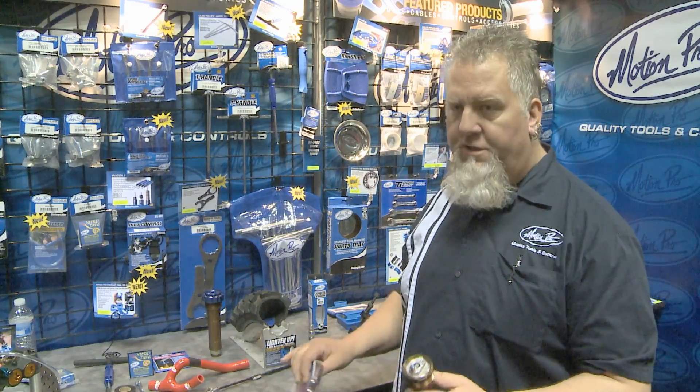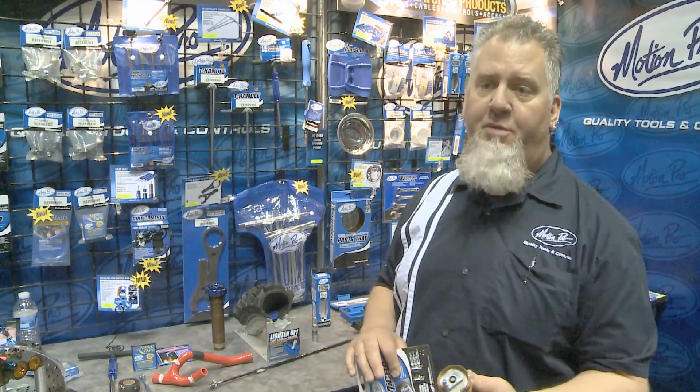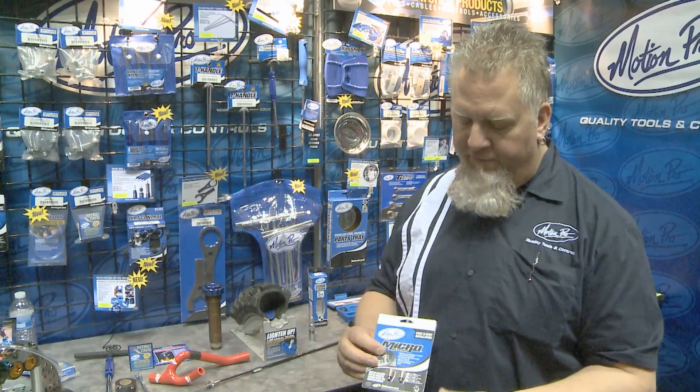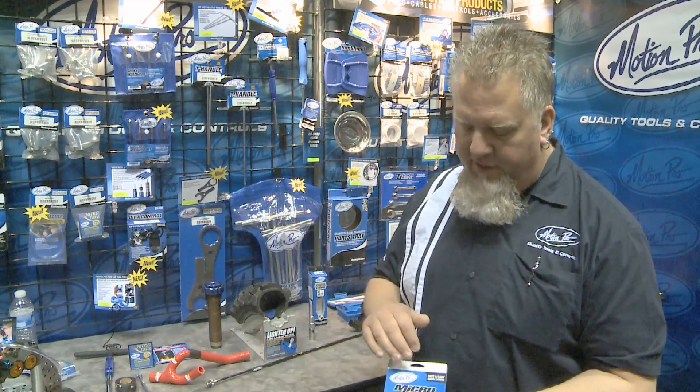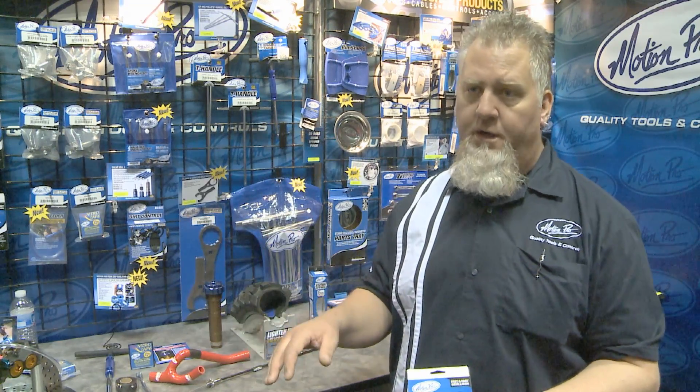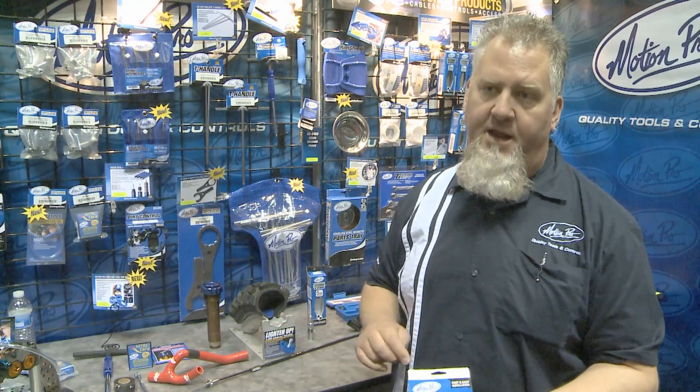We have versions — this one happens to be sized for most of the Japanese motorcycles with a five millimeter thread. We also have two different versions for KTMs. KTMs have a standard fork and also a preload adjustable fork, and there are two different bleeders to fit those.